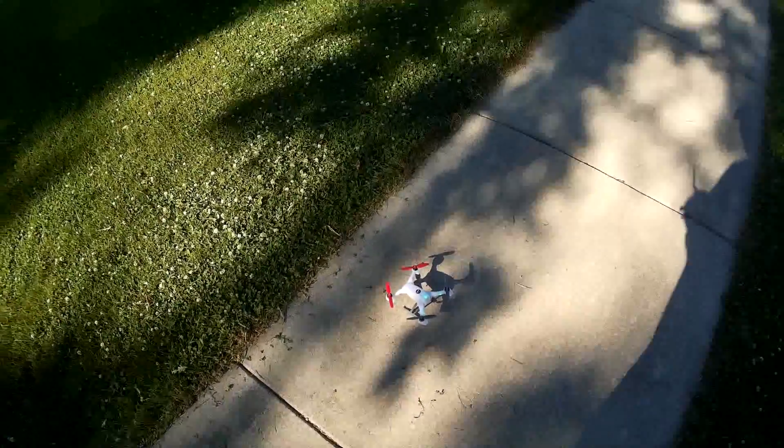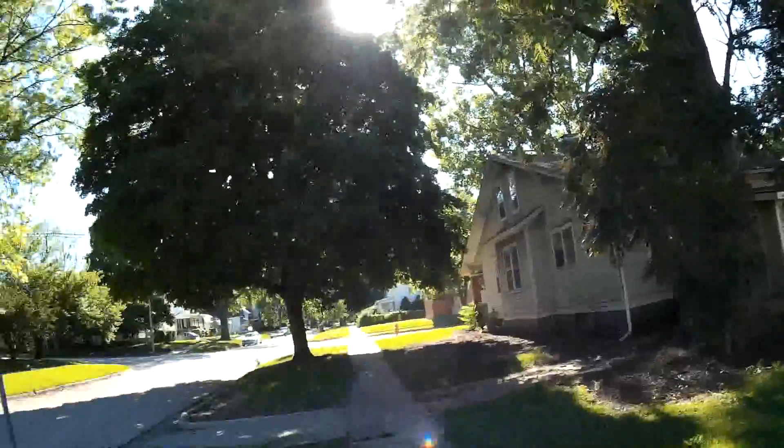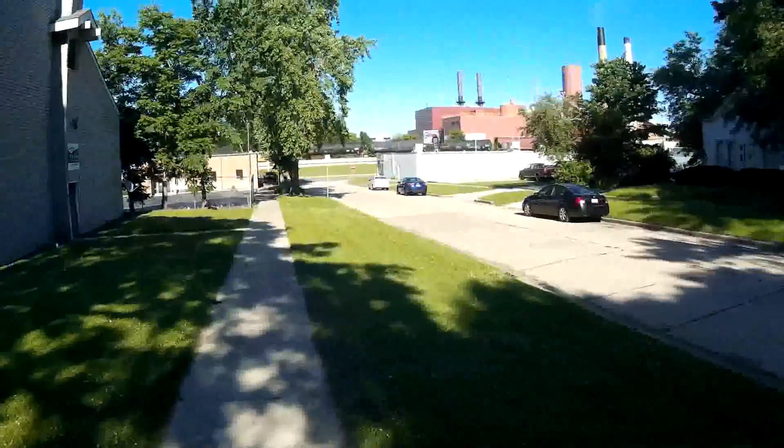Can't really see the LEDs here in the daylight. I think it did say it was about 11 mile an hour wind, but it looks pretty calm right now.